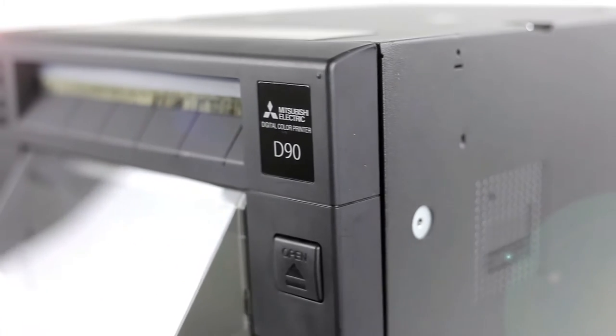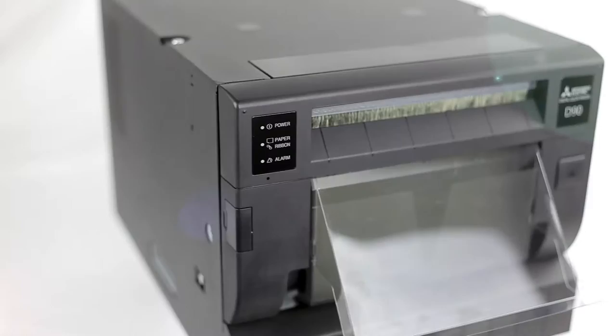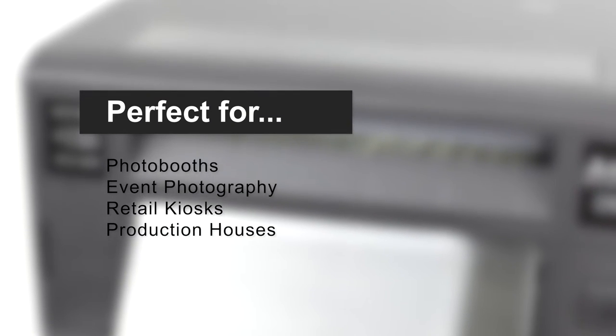Our new CPD90 offers a wide range of features that make this top-of-the-line printer perfect for photo booths, event photography, retail kiosks, and production houses.